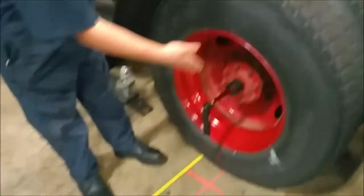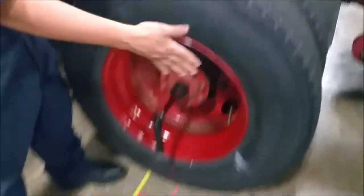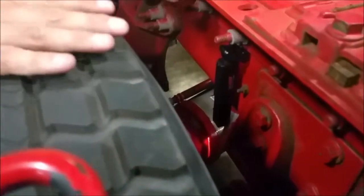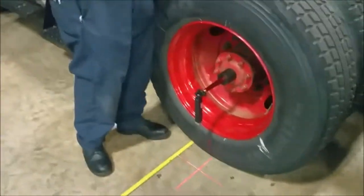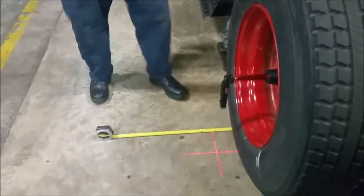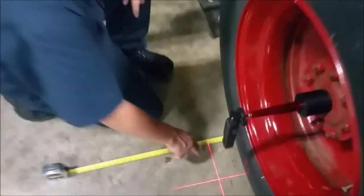We're going to measure offset. The way you measure offset is you set up your Easy Line tool in the center of the hub of the vehicle, then take another laser and mount it onto the frame. The instructions say it doesn't really matter where on the frame as long as you put it in the same spot on both sides. We put this behind the tire, which puts the laser on the ground, measuring one parallel line to the other parallel line — not from the center.